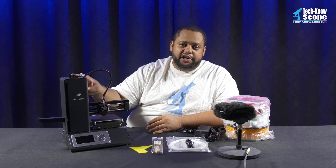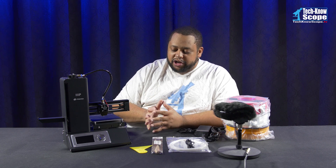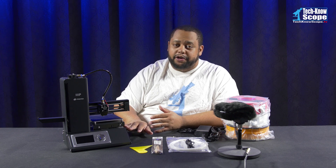This is the Monoprice Select Mini 3D printer. It is a relatively cheap printer compared to what most of them cost, but it is also very well built.